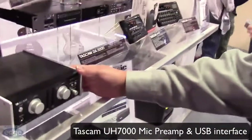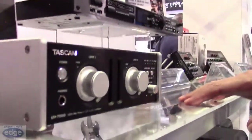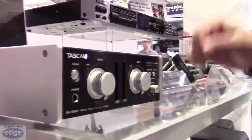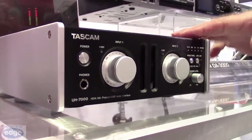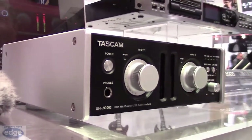We're looking at our new UH-7000 from TASCAM. It's a two-channel audio interface and mic preamp. It's a very solid aluminum structure. It has large power transformers and circuitry using high-grade Burr-Brown DACs. It records up to 192kHz, 24-bit, with an onboard mixing panel and effects, and it's a discrete architecture.